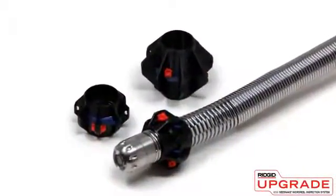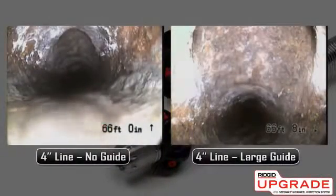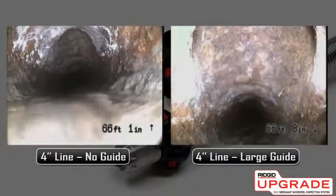The Micro Reel also includes ball-type pipe guides. Pipe guides help center the camera in the line for a better image, and can help the camera negotiate fittings and offsets.